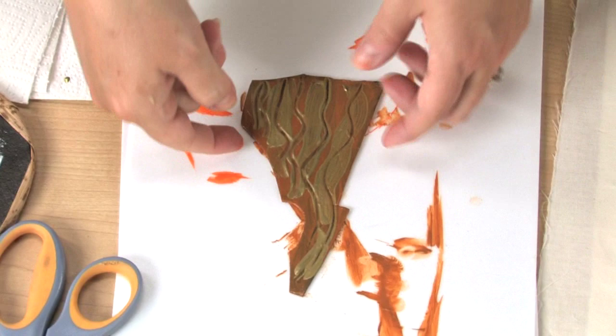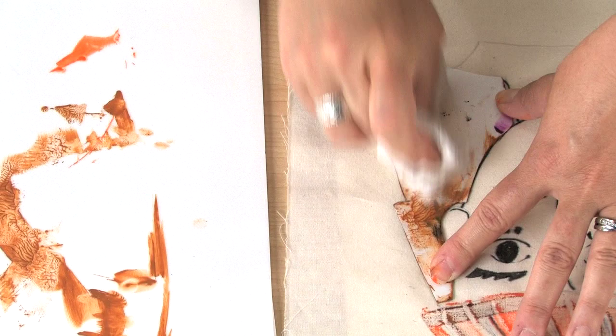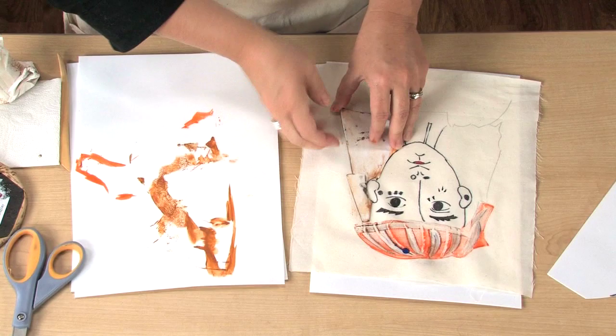Once again, we're just going to flip it over and line it up. You've got your light pencil lines there. Once again, with a paper towel or your barren, just apply some pressure.